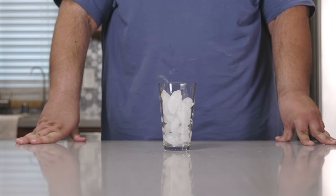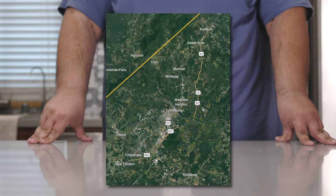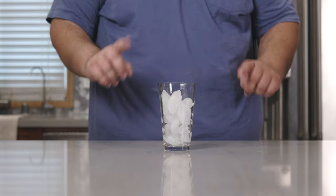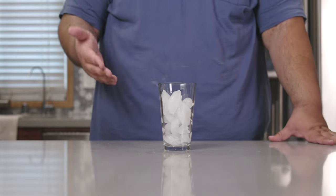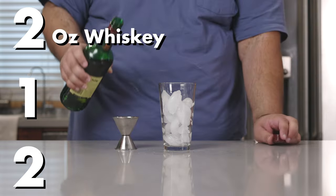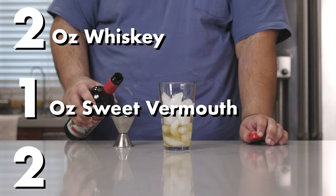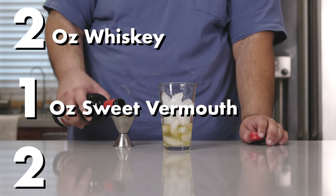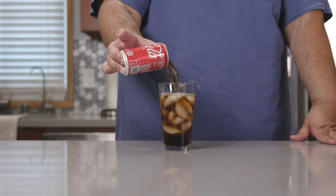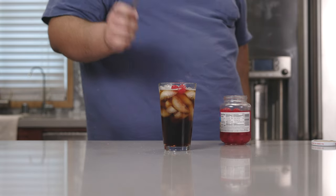Next up is the Lynchburg, because it basically combines the Manhattan cocktail with a nice cold Coke, and Lynchburg is geographically in between Manhattan and Coca-Cola's headquarters in Atlanta. Here's a little trick I learned: the area code for Manhattan is 212, and that is our recipe — two ounces of whiskey, one ounce sweet vermouth, and two dashes of bitters. Use a tall glass with ice, and top the whole thing off with Coke. Garnish with some Maraschino cherries. And boom — the Lynchburg.